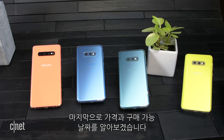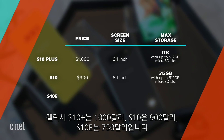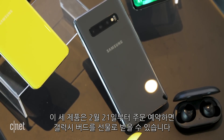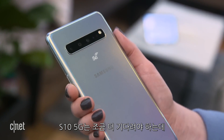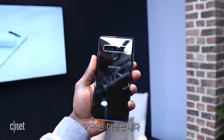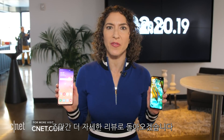Now, the money question: pricing and availability. The Galaxy S10 Plus costs $1,000, the S10 is $900, and the S10e is $750. Those three go on pre-order February 21st with a free pair of Galaxy Buds included, and they all go on sale in stores March 8th. The 5G Galaxy S10 will come exclusively to Verizon in the U.S. in the second quarter before expanding to other carriers — pricing is still unknown. This was a brief taste of all four Galaxy S10 devices, with a full review coming soon.